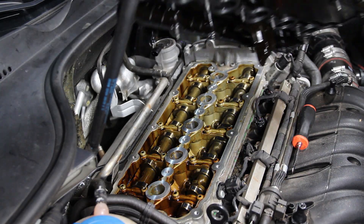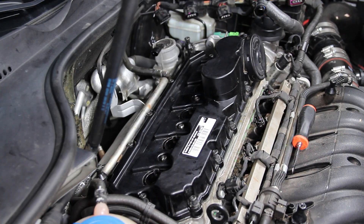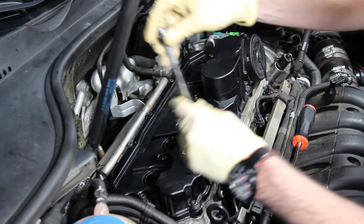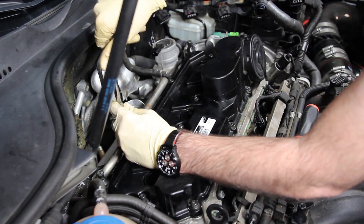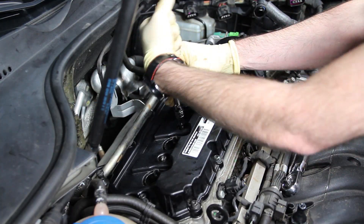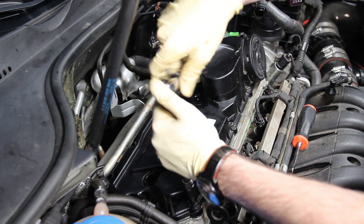Once we're all cleaned up we can reinstall our valve cover. Keep in mind all new valve covers include the gasket and all new bolts as well. Seat it in place — everything should line up pretty easily. It's good to start by getting a couple of bolts threaded in at the corners to make sure everything is lined up; don't tighten them all the way down, just get them threaded. Then snug the rest of them up. The final step is to tighten all bolts down to 10 newton meters, going in a circular pattern and then through the center, keeping it tightened as evenly as possible.